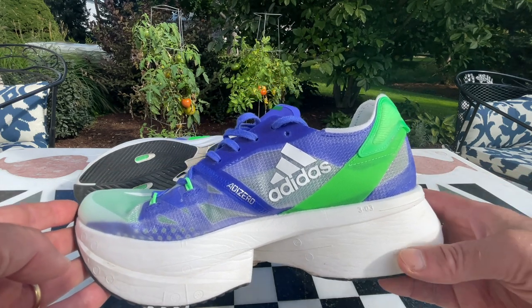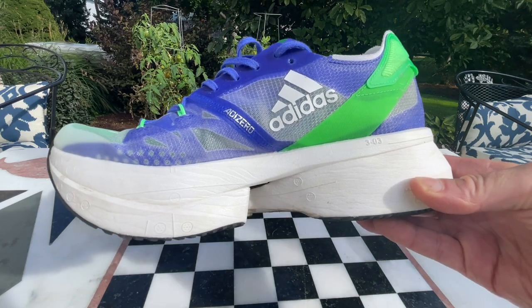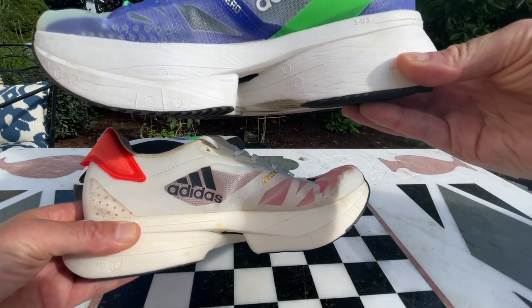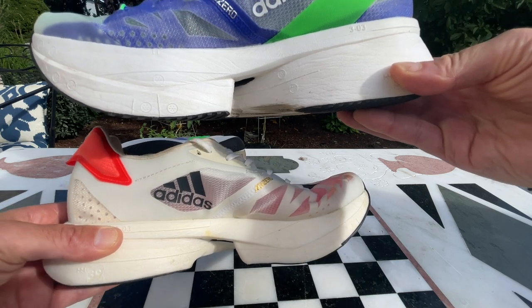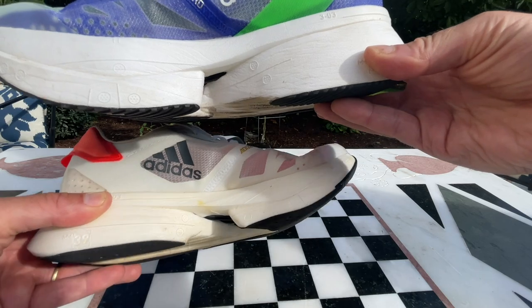Just to give you an idea of how massive it is, let's compare to the Adizero Adios Pro, which looks like a miniature shoe in comparison.